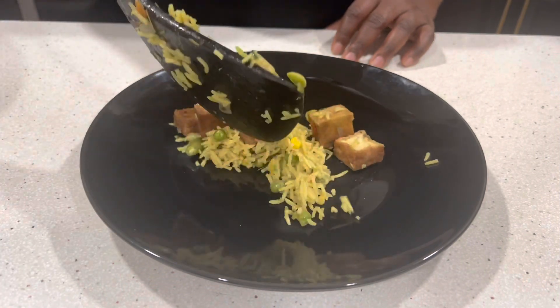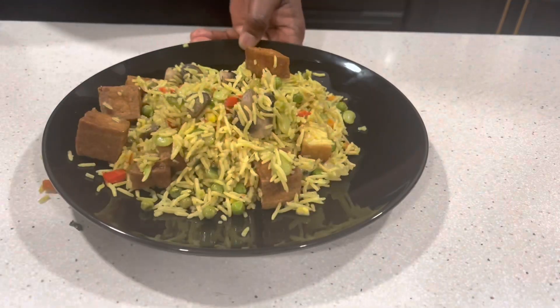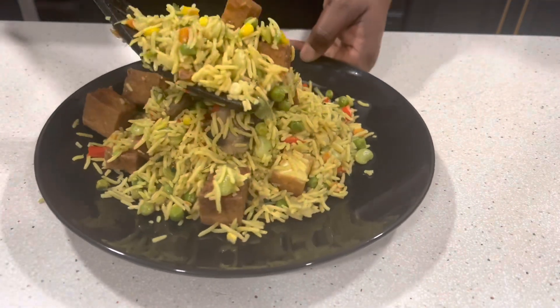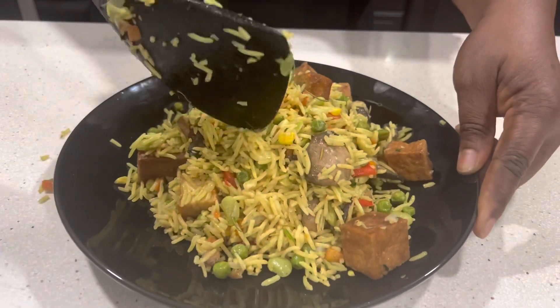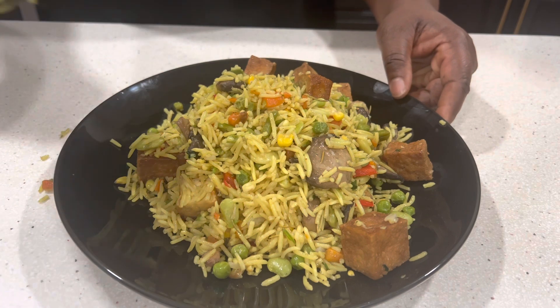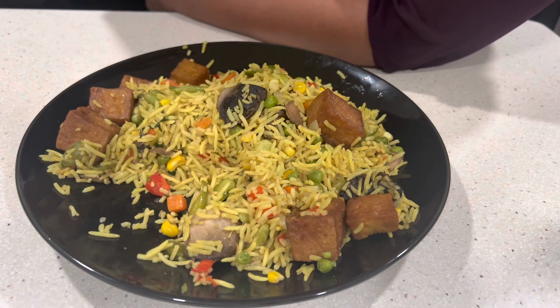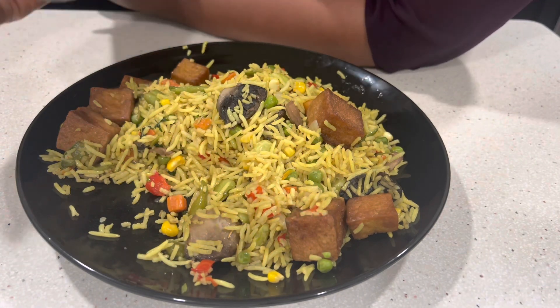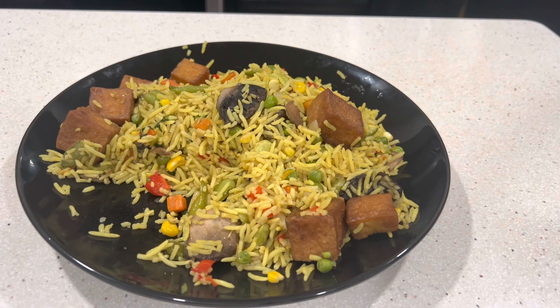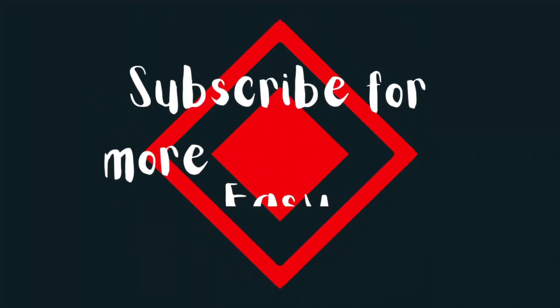Our tofu turmeric fried rice is ready and we are going to serve it and enjoy it! This tofu fried rice is so tasty and yummy because the tofu bites and the mushroom and those vegetables just melt and burst in your mouth. If you have watched this video to the end, give it a like. If you have not subscribed, do so and put on the notification bell to get notified each time I have a new recipe from my kitchen. Thanks for watching, stay blessed and bye for now.